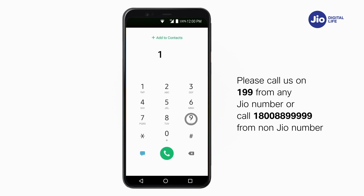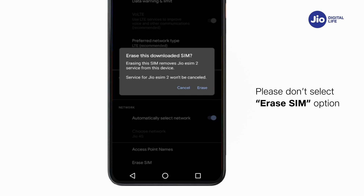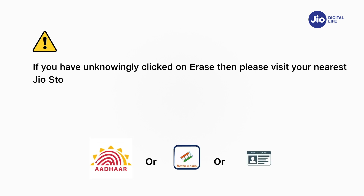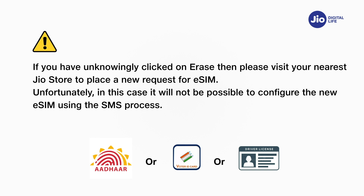For any assistance with eSIM profile activation, please call 199 from any Jio number, or 1-800-8899-999 from a non-Jio number. Please note, as per regulatory guidelines, SMS services on your Jio number will not be available for 24 hours post eSIM upgrade. Important: Please don't click on the 'Erase SIM' option, as this will permanently delete your eSIM profile and you will not be able to use any Jio services. If you have unknowingly clicked on Erase, please visit your nearest Jio store with proof of identity to place a new eSIM request. In this case, it will not be possible to configure the new eSIM using the SMS process.